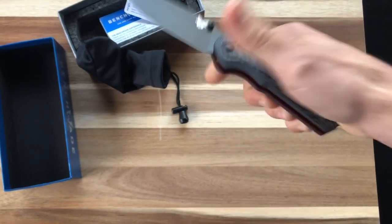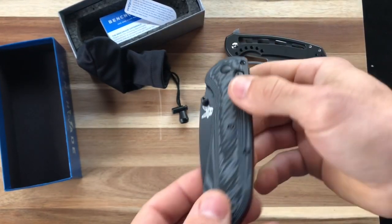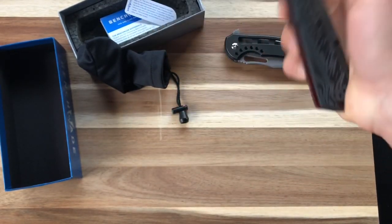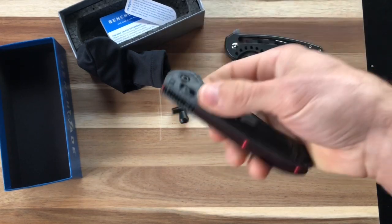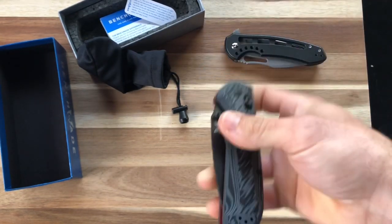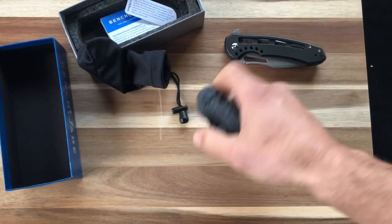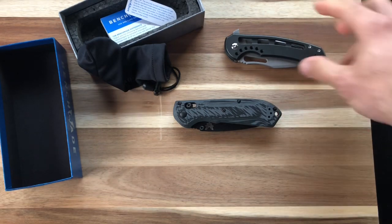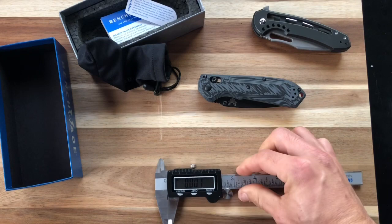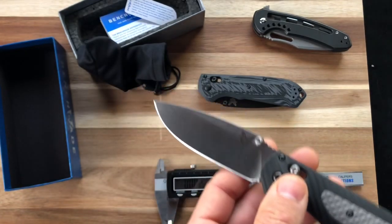Right now I have Steve from Super Steel Steve's Freak — his regular Freak. This feels maybe about the same weight, maybe a little bit heavier. I probably should have brought that guy into this — I'm going to do a quick comparison right away. I got the calipers, I got Steve's Freak, the infamous Freak, and I got the Super Freak.